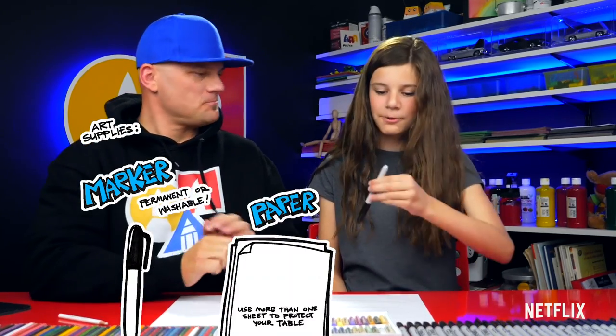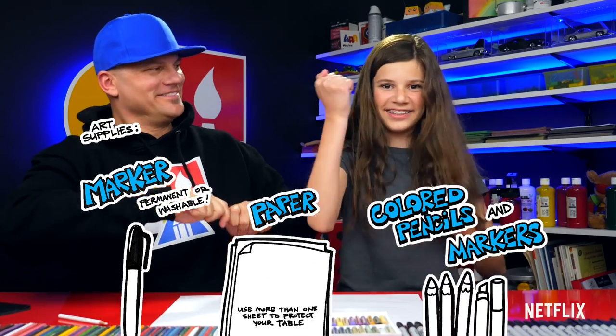You need your drawing supplies. We're gonna use markers but you can use whatever you have. You also need some paper and something to color with. You ready to start? Yes!